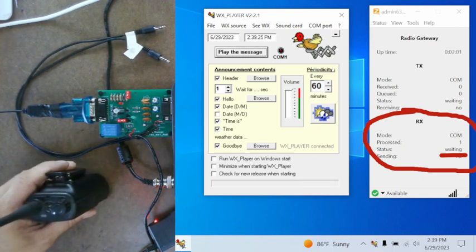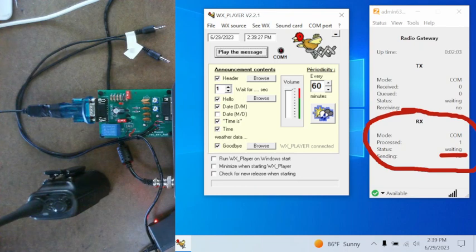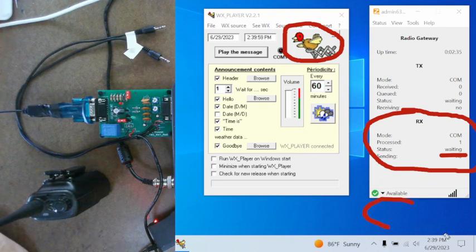We're going to take the handheld. Remember, we just tested the hardware, so we know the hardware is working. We're going to make sure the software is going to work now. When I key up this handheld, you're going to see the green light come on. You're going to see Zello go from 'waiting' to 'active.' And you're also going to see the cuckoo bird go behind a shutter, and a bubble pop up in Zello showing that the repeater is transmitting.